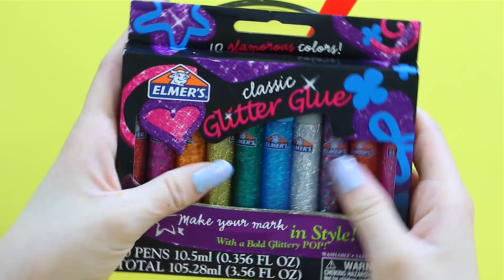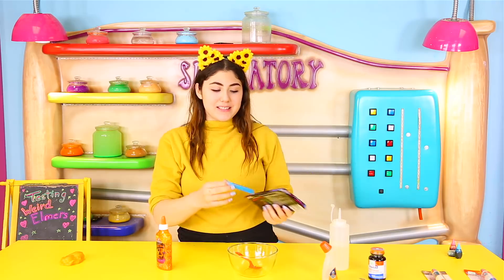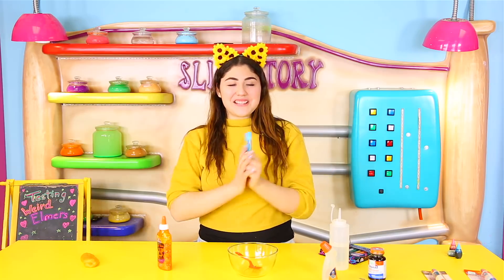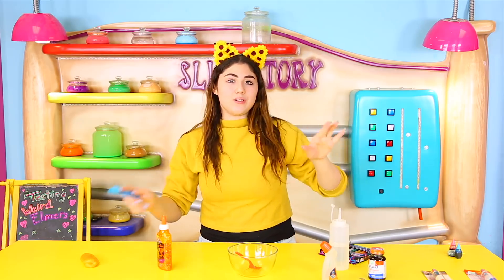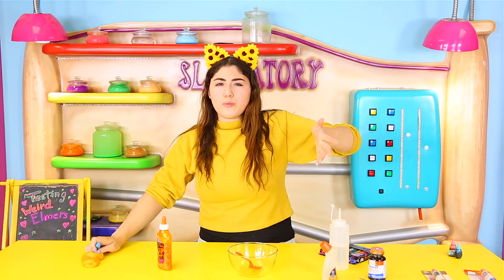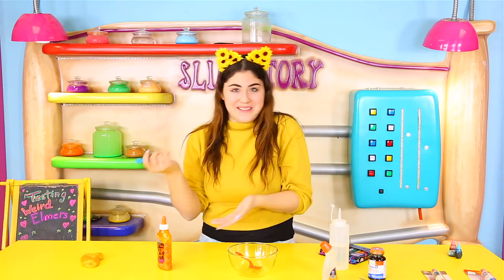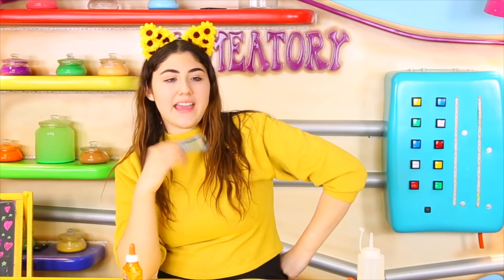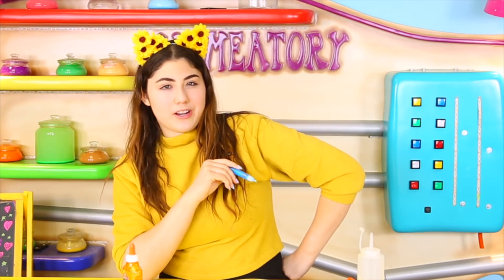The next one is these glitter glue marker pens — they're like marker glitter glue pens. It's basically a glitter glue in a little pen form. I'm not sure if this is going to work because I've already tried a bunch of different glues, and for some reason those glitter glues don't really work that well. We're going to try this one and see if it works. I feel like this one is going to semi work — kind of sticky and kind of jiggly and thin, but I feel like it's going to work.